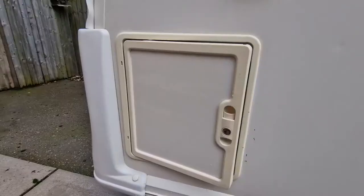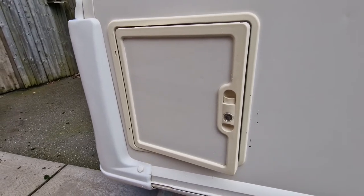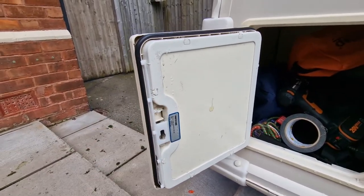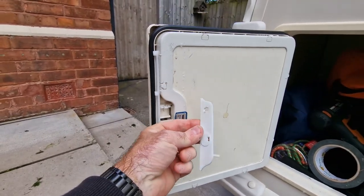Hi, welcome back. Today's video I'm going to replace a broken Thetford locker door on the outside of the caravan. Stick with us because not all is as simple as it seems. So this is the door in question at the front of our caravan. Basically this mechanism here has broken and snapped inside - here's the offending piece.